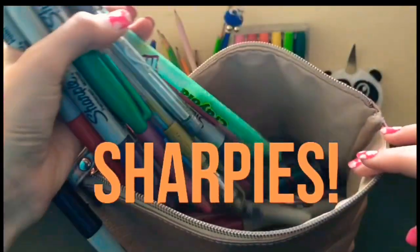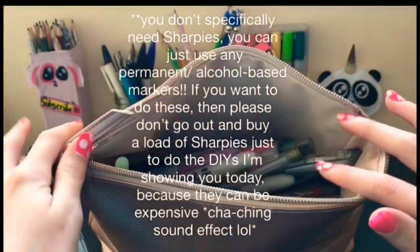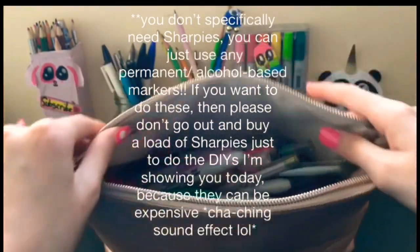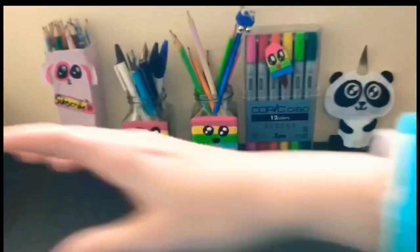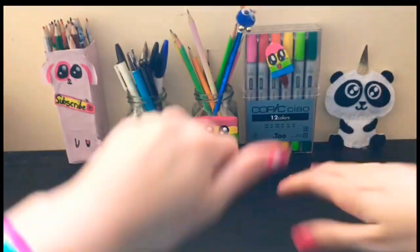I have a lot of Sharpies here and I really like doing DIYs with them, so we're going to be doing some. I hope you enjoy this video. Let's go.